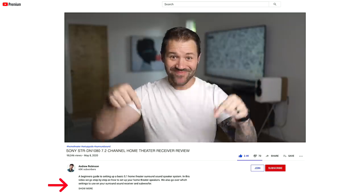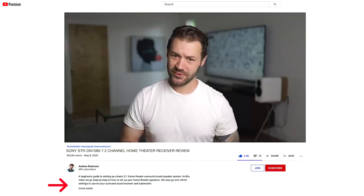Real quick before we go any further with this review — anything and everything that you see flash across the screen or that we feature or talk about in these videos is always linked down in the description below. Whether it's the TV stand, the artwork on the wall, or the speaker stands — it's all down in the description below.